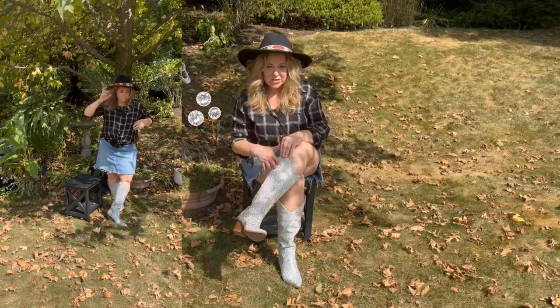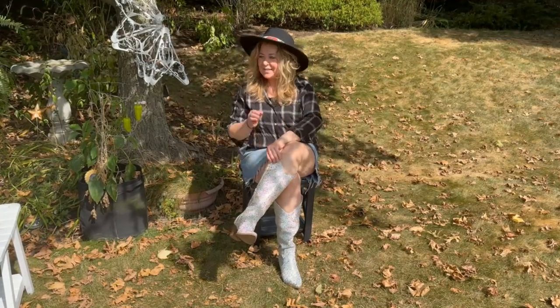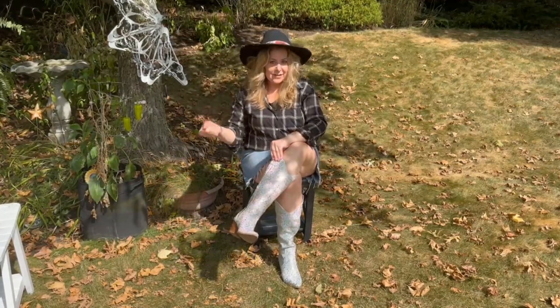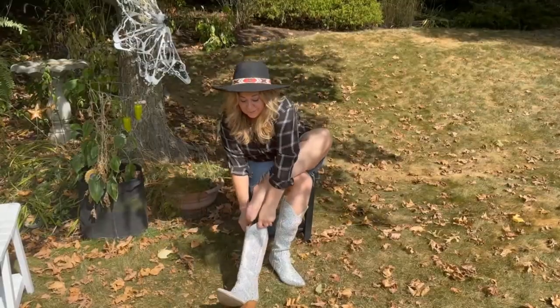Hey guys, it's Dana, and these are my Cushion Air tall bling boots — I love them! I think they're called Silver. My product was gifted; these are my opinions. If you want the basics, look on the website, but if you want to know more about these, learn it right here.